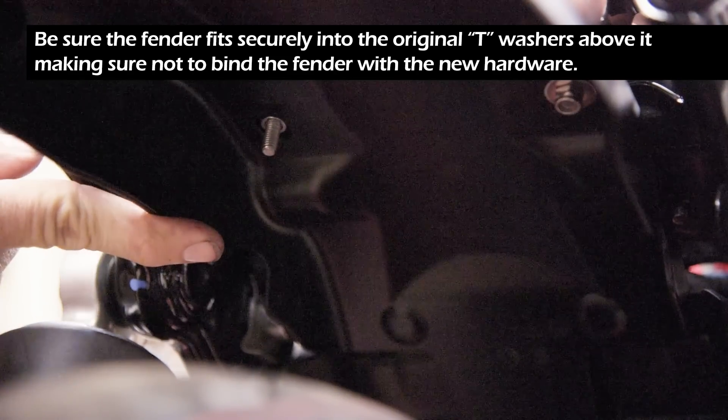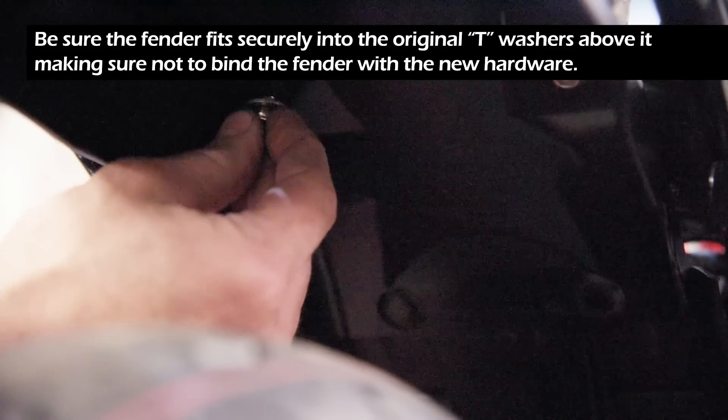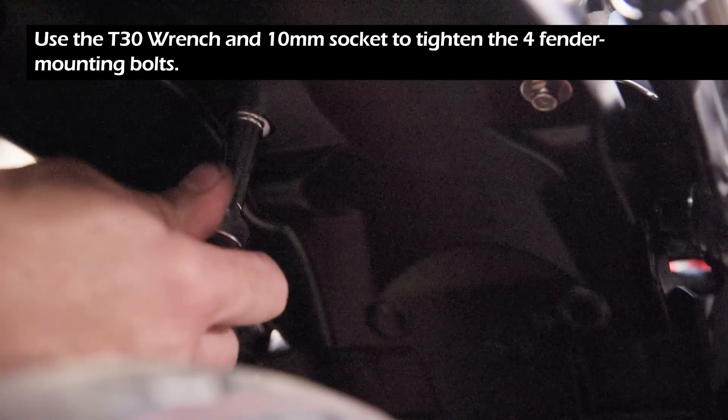Be sure the fender fits securely into the original T-washers above it, making sure not to bind the fender with the new hardware. Use the T30 wrench and the 10mm socket to tighten the 4 fender mounting bolts.